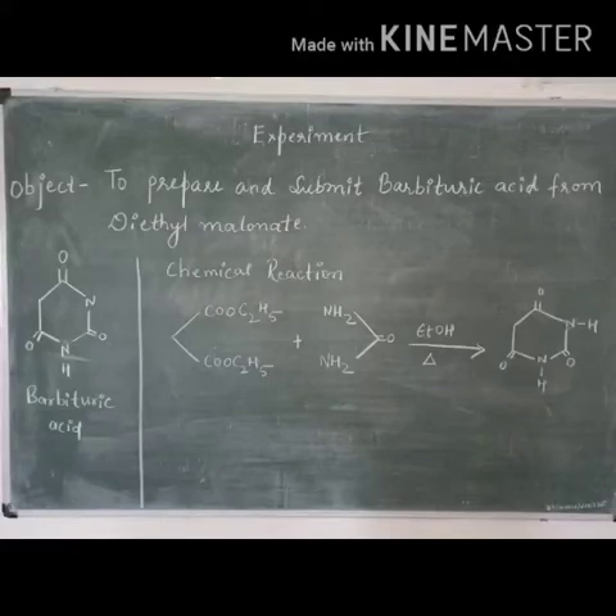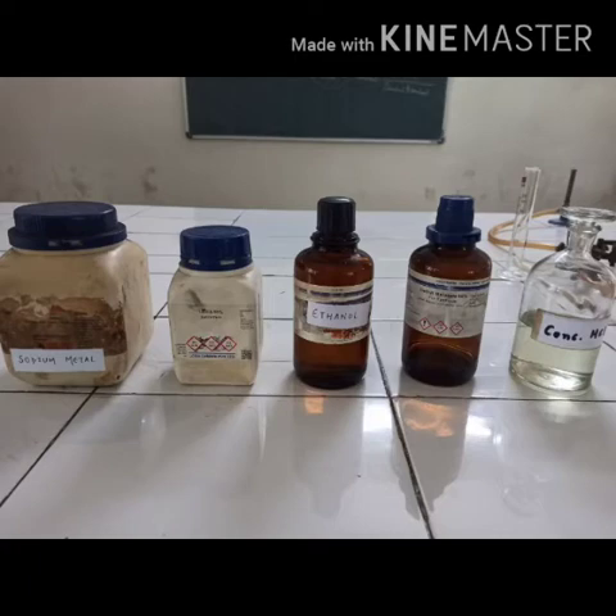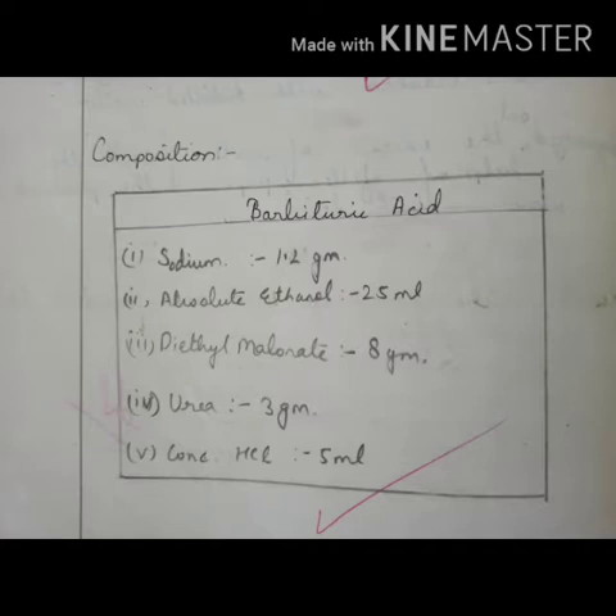The objective of today's experiment is to prepare and submit barbituric acid from diethyl melanate. For the synthesis of barbituric acid, these are the ingredients which are used. This is the table composition for the barbituric acid synthesis from diethyl melanate.